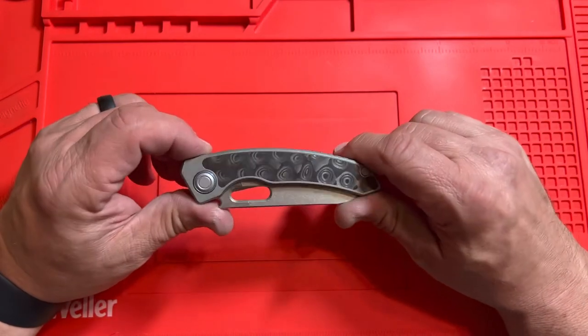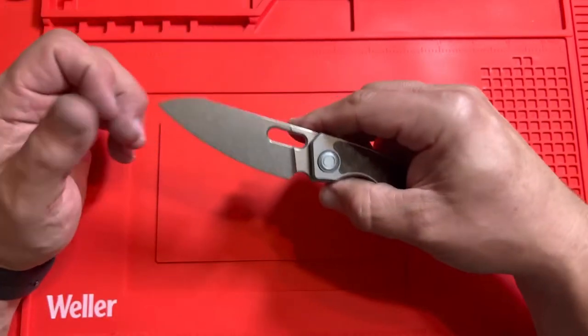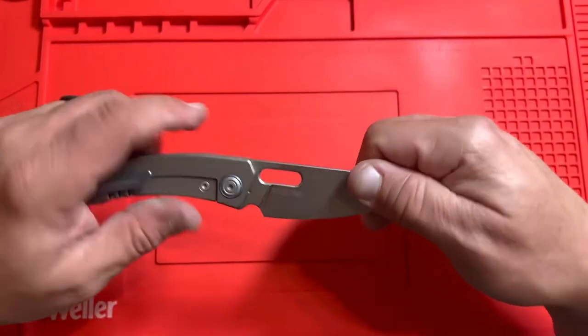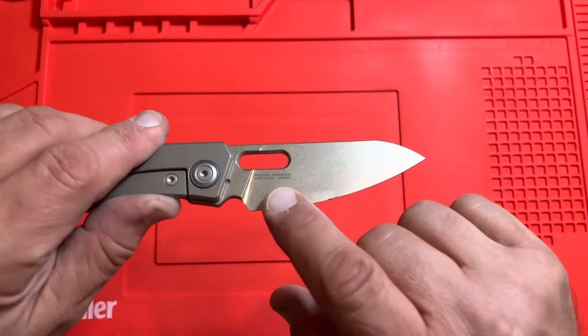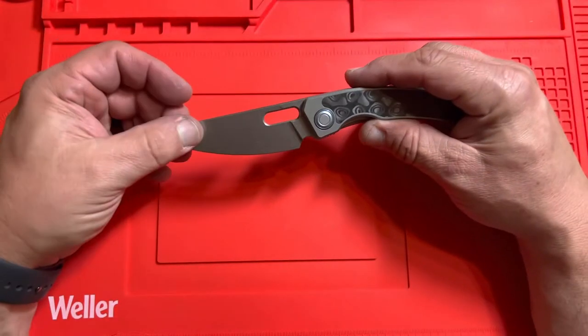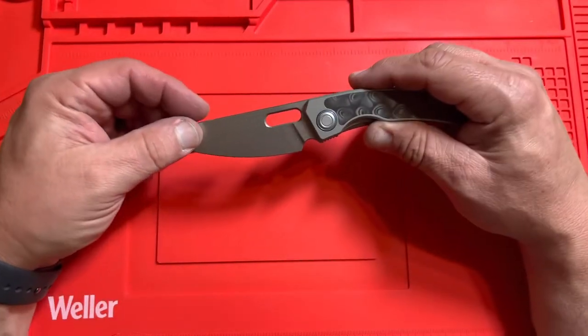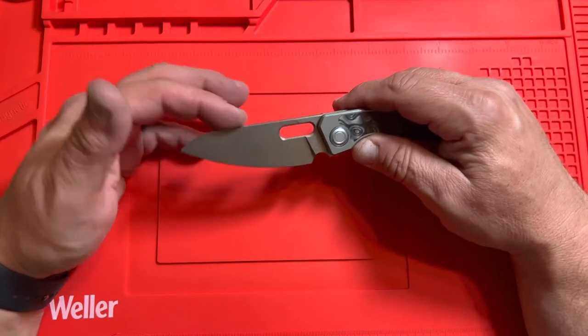Beautiful, though — it really reflects nicely in the sun. The steel in this is M390. You can see that right here on the blade: M390, Black Mirror, Böhler M390. I would call this sort of a very functional drop point — I guess more sheep's foot, really.